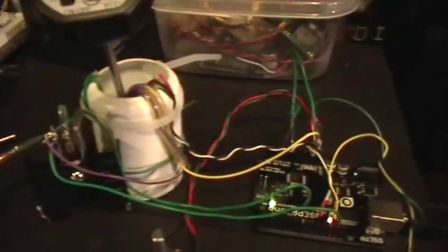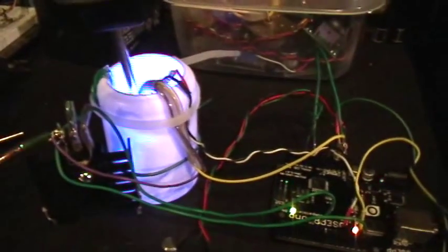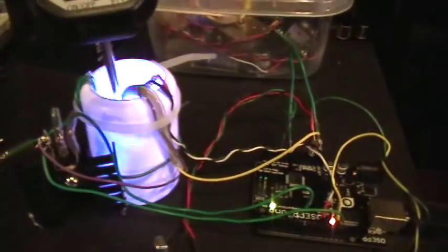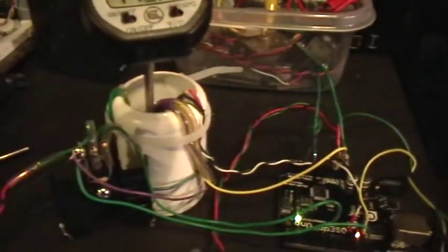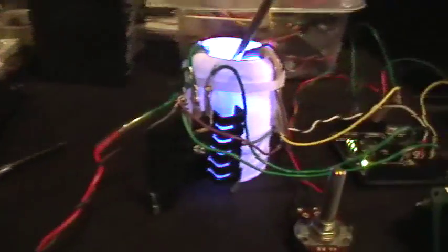I'm using a 39 ohm, 5 or 10 watt ceramic power resistor in there as a heater, and I also have a blue LED hooked up to come on whenever the heater comes on so I can tell when it's heating. I'm controlling the heat with the MOSFET right there — that's an IRFP460 MOSFET.